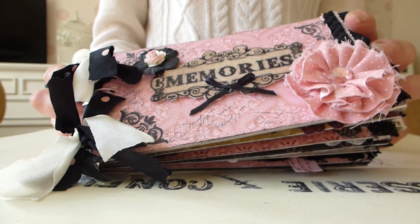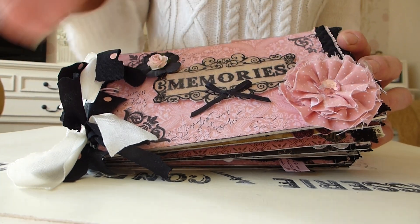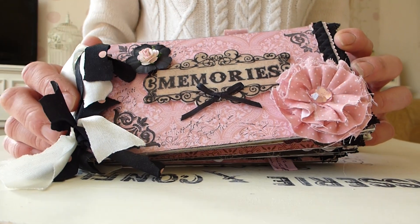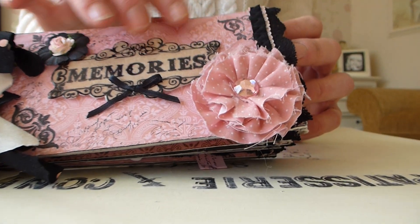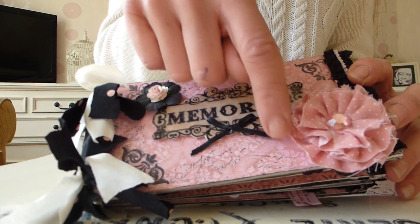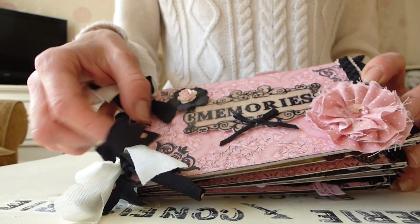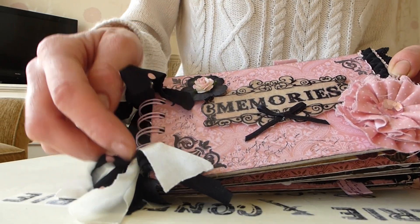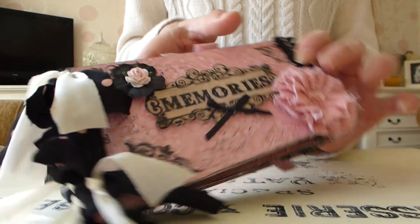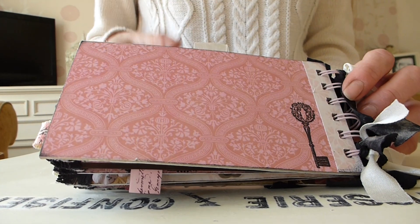This one's done in pink and black and a bit of cream. The front cover is decorated with just pink patterned paper, a couple of stamped images in the corners, some fabric trim down here, and then some lace trim. It's got one of my handmade fabric flowers with a little gem in the centre, bound with my bind it all machine, and then just some fabric trims to finish it off. The back cover is just plain other than a little stamped key.